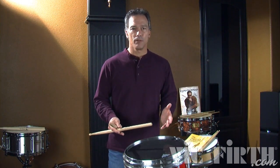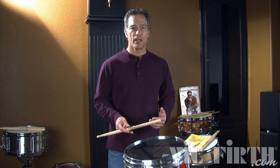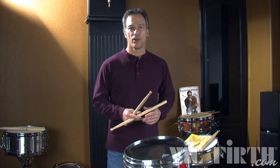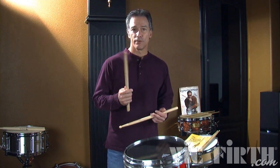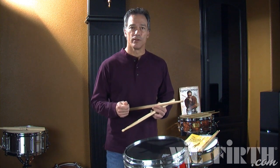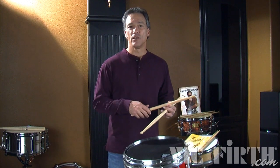The same strokes apply to the dragadiddle as the paradiddle. The upstroke is in the same place — it's just the accent. I'm not going to hit the drum as hard. A little more finesse, more fingers, so I can get that second note out. Take a little bit off the accent, use the fingers for the second note of the diddle, and you're good to go.